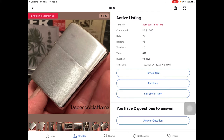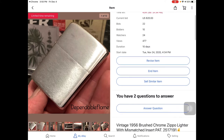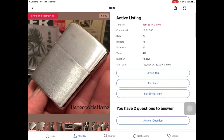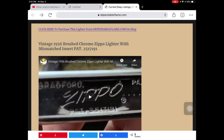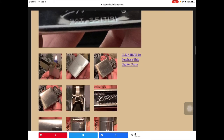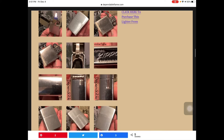Clicking the heading takes us to this active listing that has 24 watchers and 22 bids right at the moment. From there you can bid on the lighter. You're going to see a different look of the listing than I do — you'll have the ability to bid where I have control of the listing. That's basically how that works for each listing.